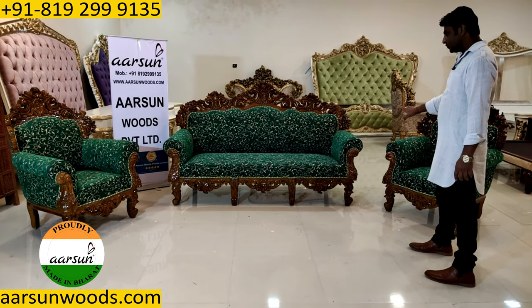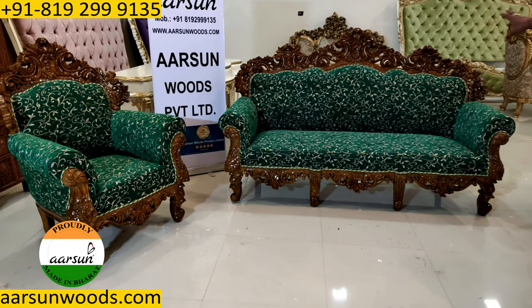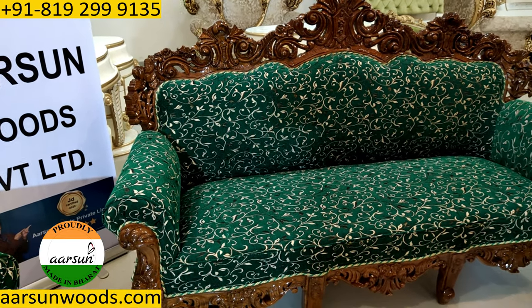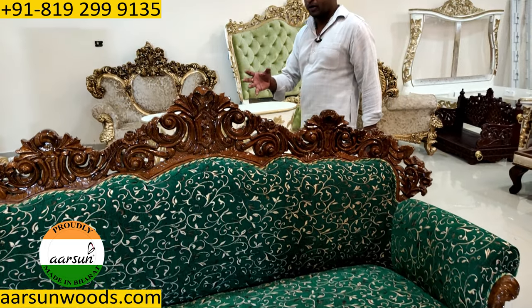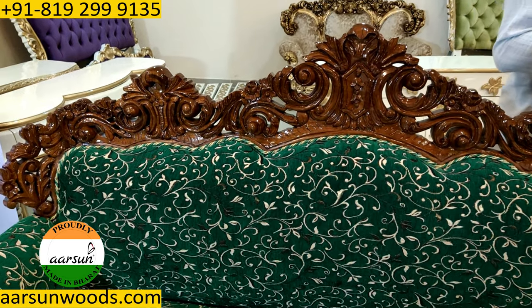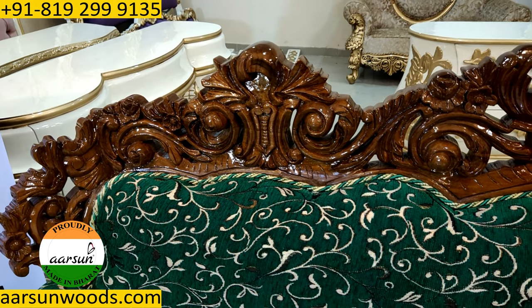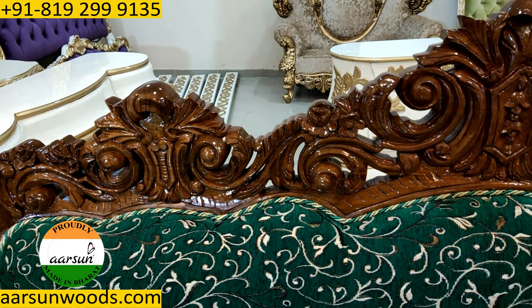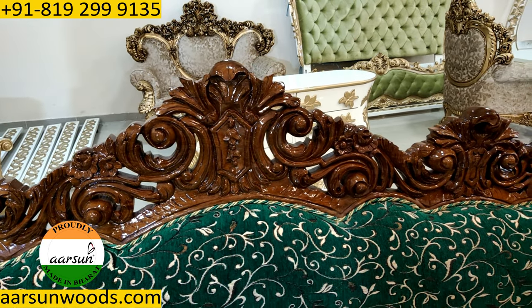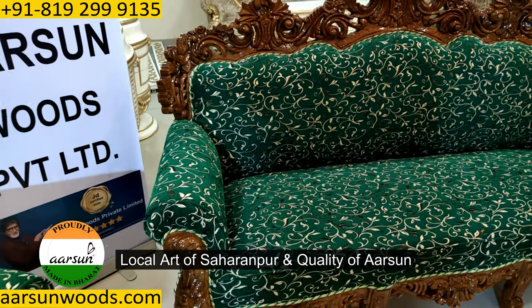This is the natural color of the teak wood that you see here with high gloss finishing and very nice carved design that you see. This is the traditional art of our city, Saharanpur, and a lot of designs we are making in similar pattern. Now all the carving that you see here is handwork and the art of artisans — our local art of Saharanpur and the quality of Arsan that you see here.